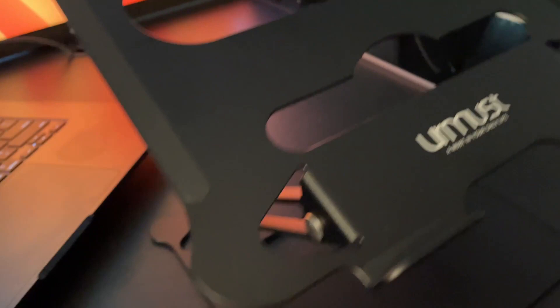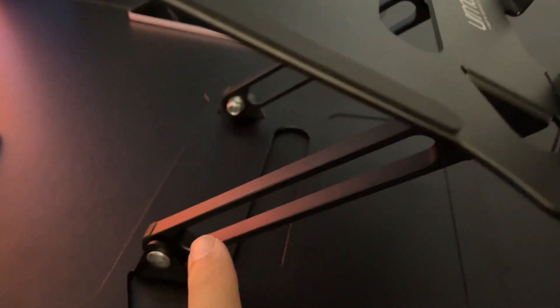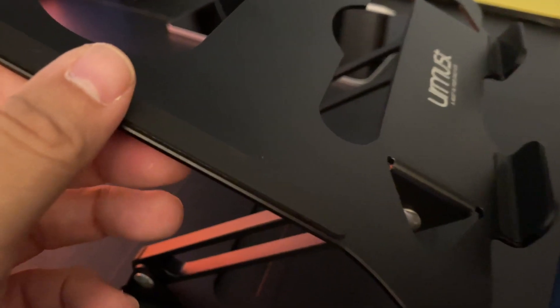This is adjustable, so depending on what height you want, it adjusts at two levels. It adjusts on these hinges here and this hinge here, so you can adjust the height of it and you can also adjust the angle that you want the laptop on.